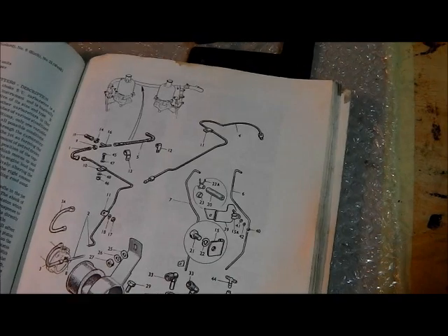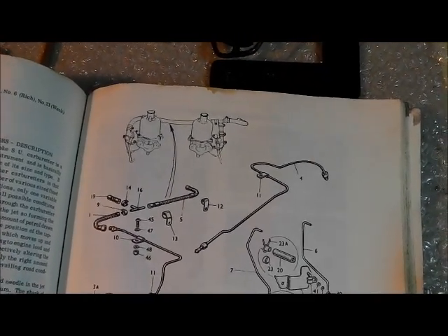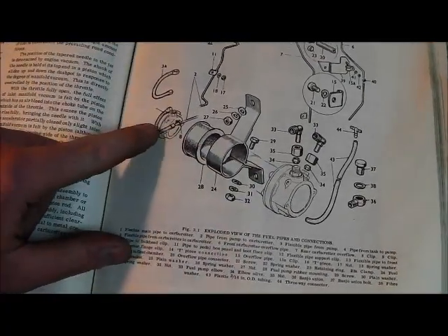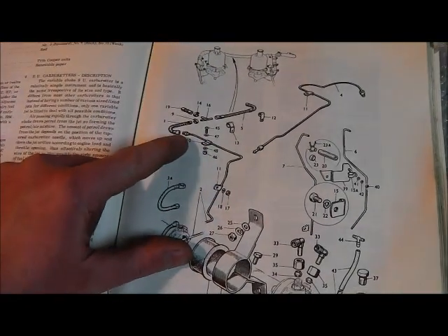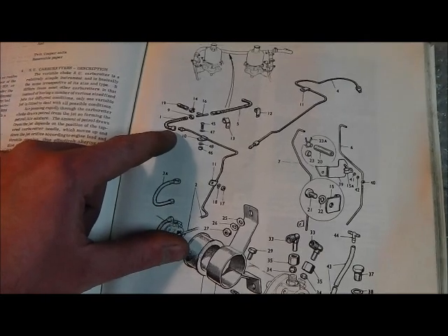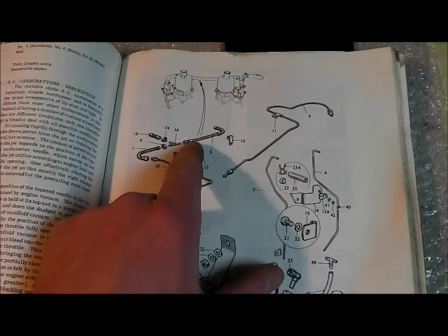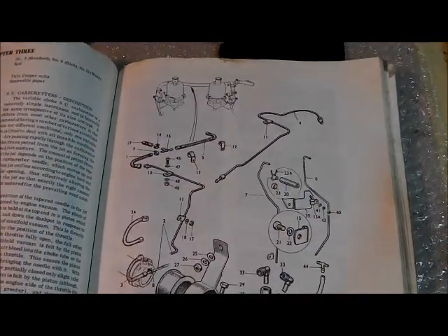I've got this really nice old 1974 Haynes manual with some quite good illustrations of how the fuel system should be, and it's mostly as pictured on my car — starting with the fuel pump at the back end, the copper pipe that runs all the way under the car, a soldered union with a union nut and pipe nipple, going through to a T-piece connected to the first carburettor and then a longer hose between the T-piece and the front carburettor.